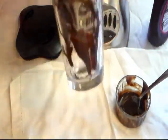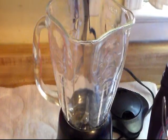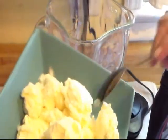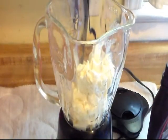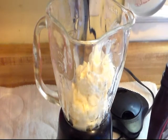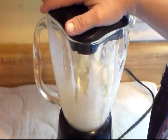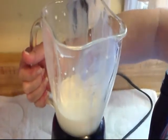Now on to the milkshake. In my blender I have some vanilla ice cream — this is probably about a cup and a half. It really depends on how thick or thin you want your milkshake as to how much milk you put in. I'm going to pour about one fourth of a cup. Then I'm going to take just half of it and pour it into my glass.